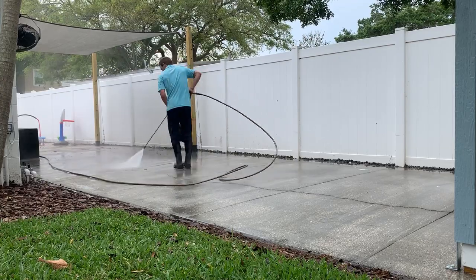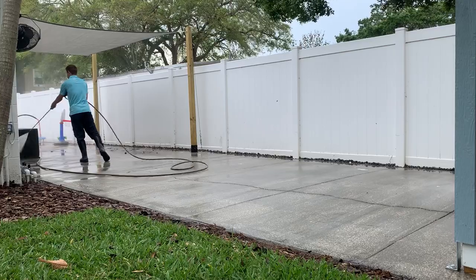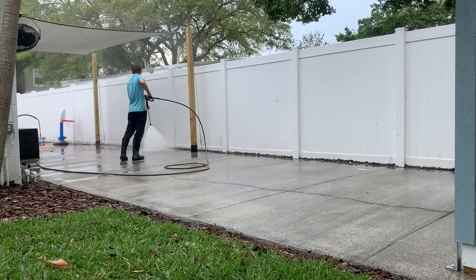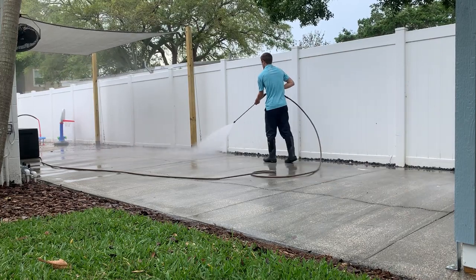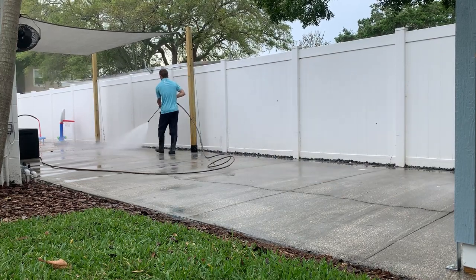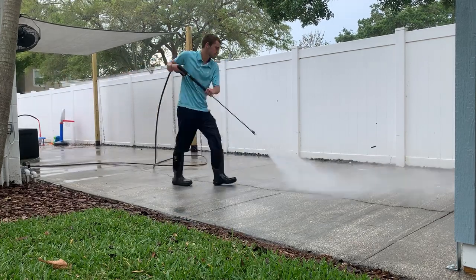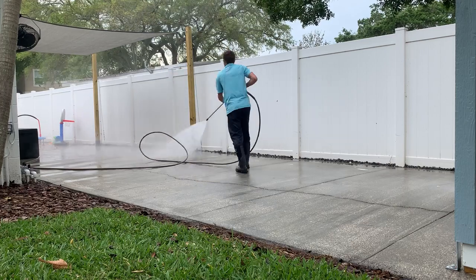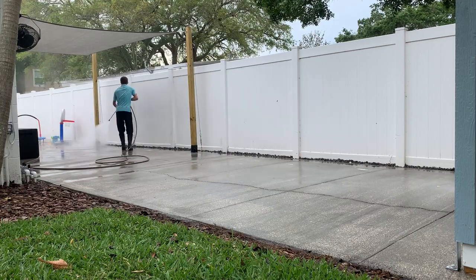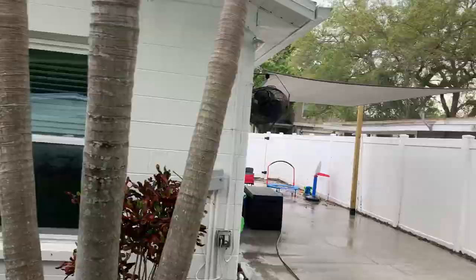After that we've surface cleaned it, we're rinsing everything down. Just make sure that you're rinsing off anything that got on their property — like the little basketball court and things like that that you see there — just make sure you rinse it off, so that way they don't come back and say you got everything dirty. He's doing a great job here rinsing off everything. For you new guys who are just getting started out, make sure that you're rinsing off everything.